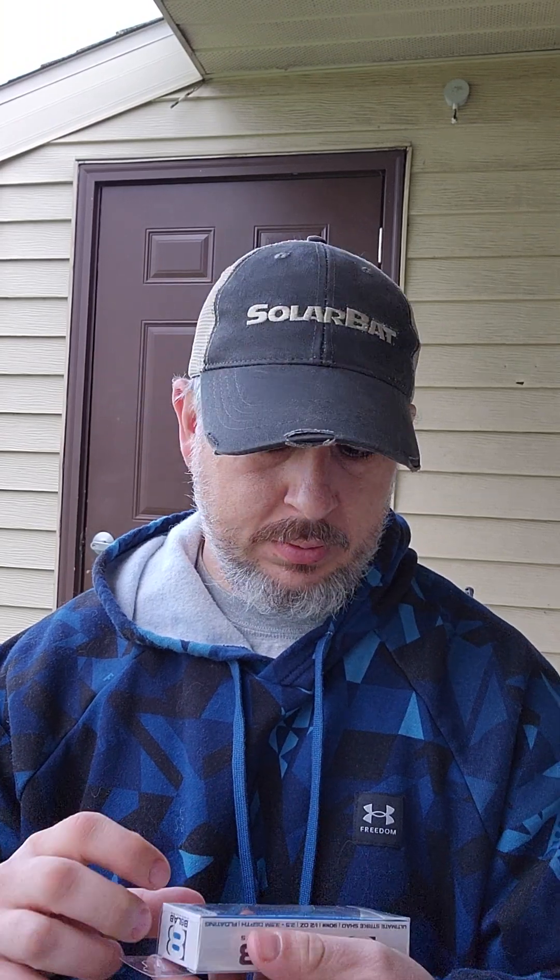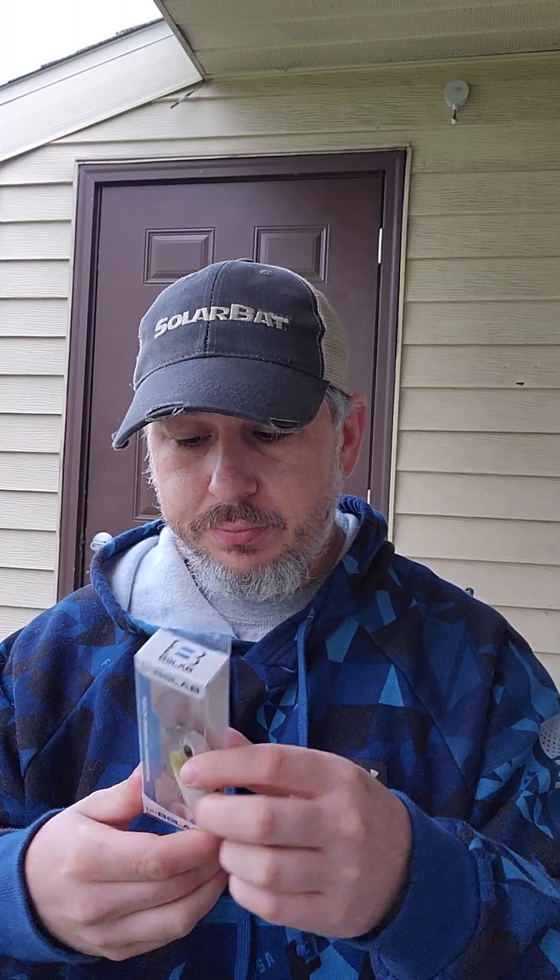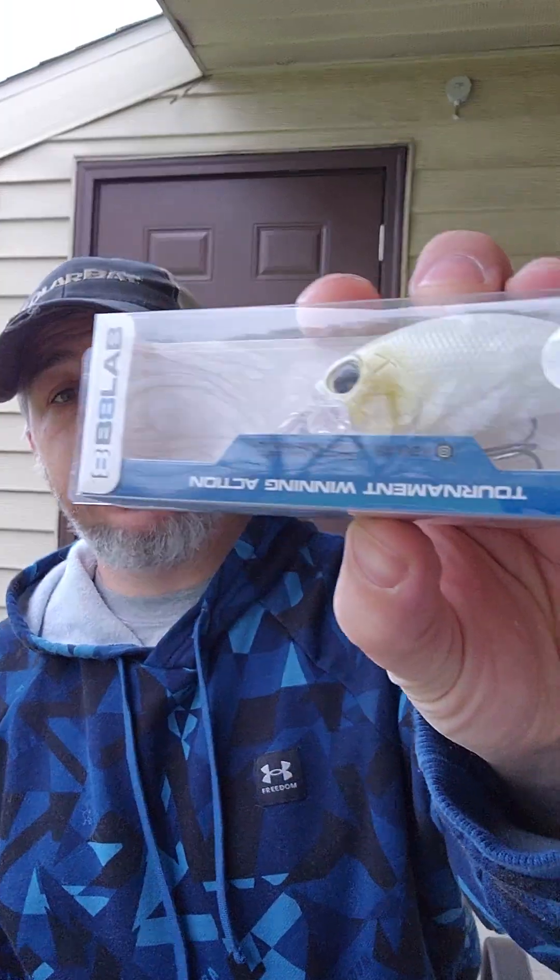We have a V8 Lab crankbait. Let's turn that one in to see it in action. Here's that color.